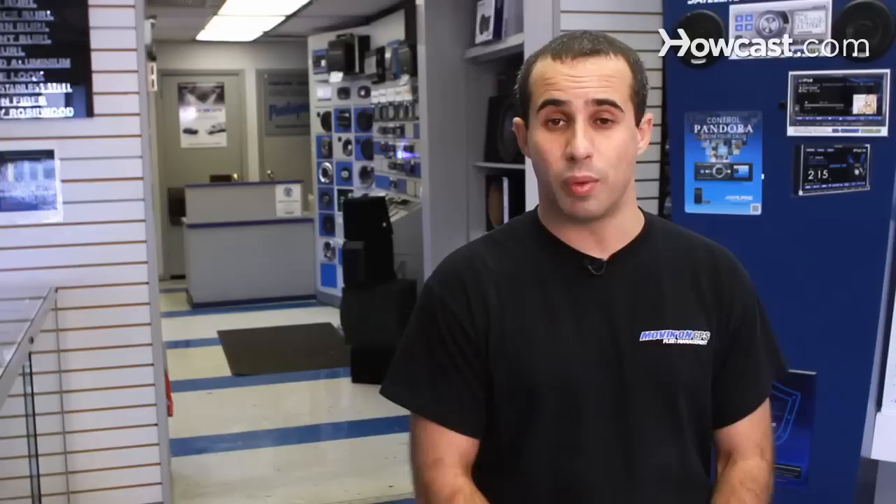That usually happens when either the amplifier is not grounded properly or when the gain is turned up way too high. The way you adjust the amplifier is going to vary depending on what type of amplifier, speakers, and stereo you're using. But generally, if you use that same method, you're going to achieve good sound. Some stereos you'll have to turn the gain up a lot, some you won't. Remember that more gain doesn't necessarily mean more volume.